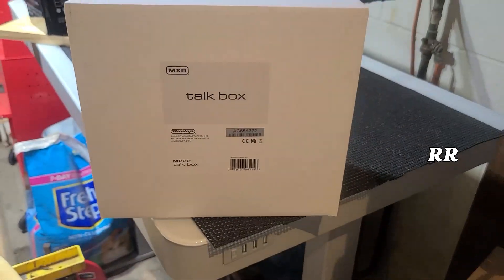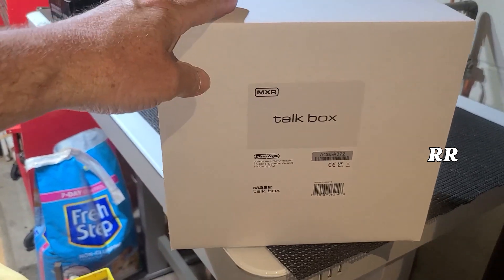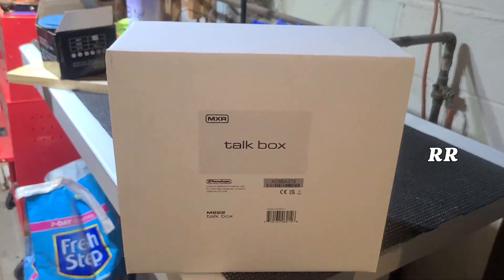It's the MXR TalkBox by Dunlop. This is how it arrives — in this box right here. You get the TalkBox itself, the surgical tubing, and the power supply.